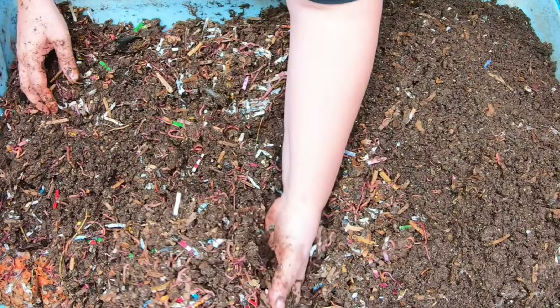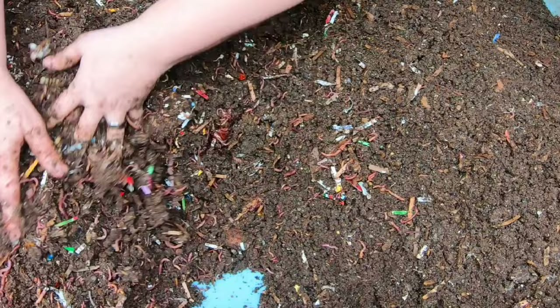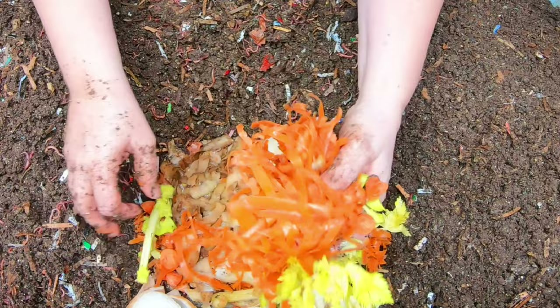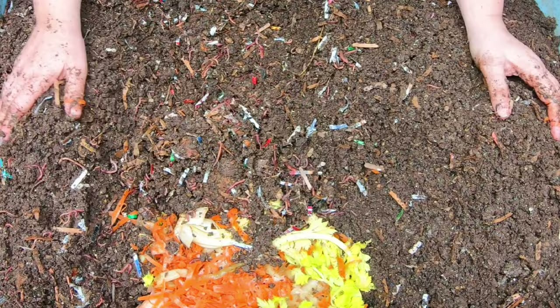I'll feed a little bit farther over. I don't think that leftover pumpkin is enough to get them through to the next feeding. In my case, I'm feeding this bin about every three weeks, so I want to make sure they have enough to make it. They're going to get quite a bit of slow food this time - carrots, celery, onions, tea bags, and potatoes. None of this has been frozen, so it should be mostly still there when we come back in three weeks.